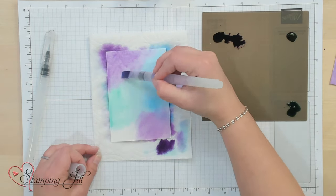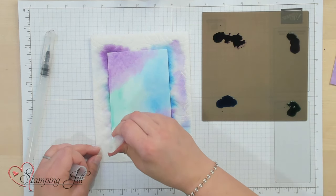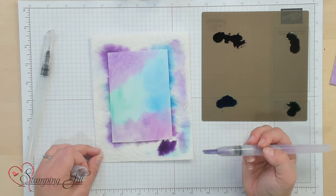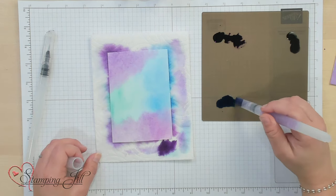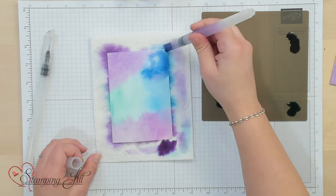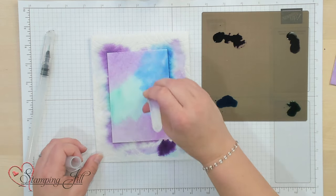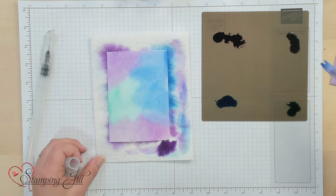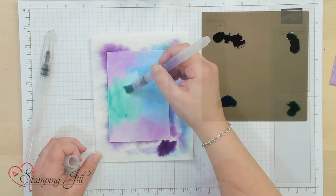Then I'll take my last color, Highland Heather, and just drop some of that in this corner. You can always come back in and add more color — I want this blue to be a little darker. The colors running together is fine because I like that ombre look it gives. Maybe add some more Coastal Cabana. Watercolor is going to dry lighter than it looks here, and it always looks different and better after it's dry. So I'm going to set this aside and let it dry.